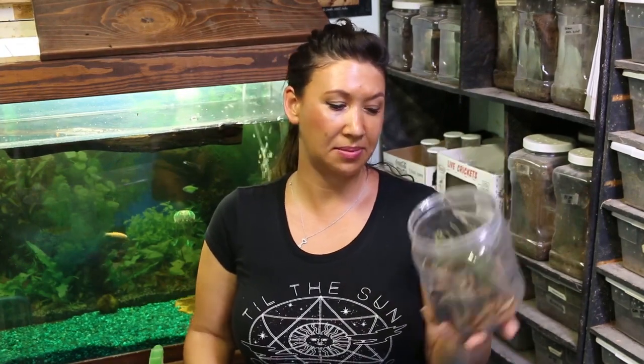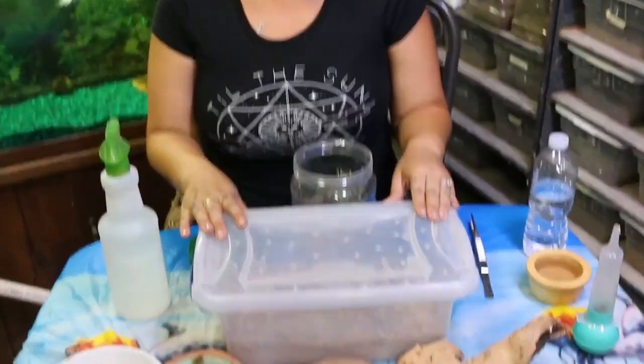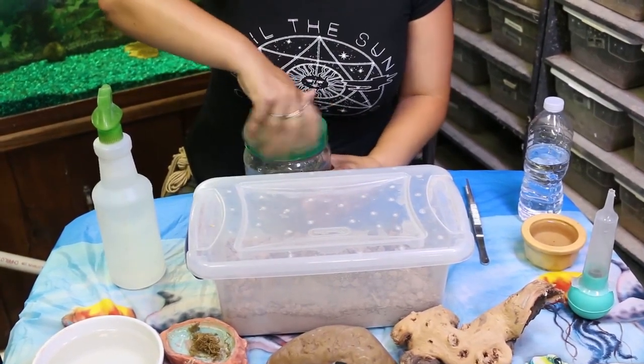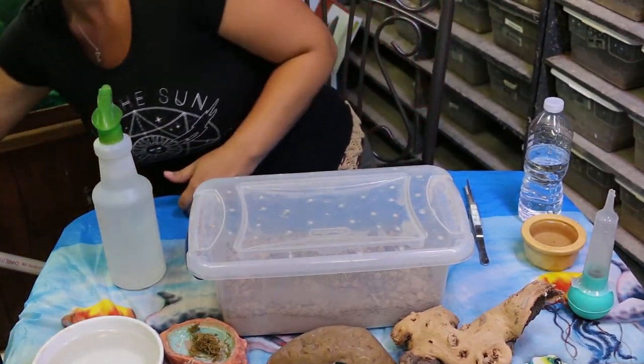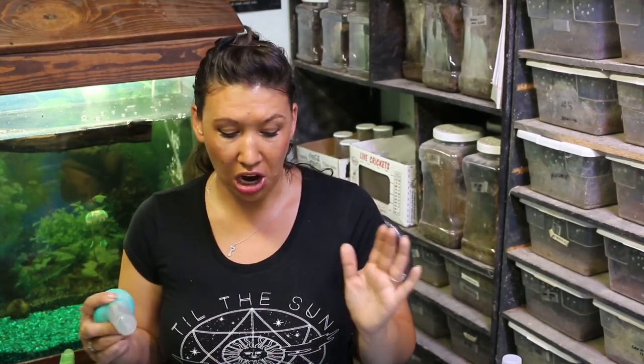I wanted to get them set up because obviously this is not a suitable jar - this is too small a container for everybody. But I wanted to show you how you would set up these desert millipedes, as they make really amazing pets. I actually took some of these to the San Antonio Texas Reptile Expo last year, and the people who bought a pair or a trio of them - their millipedes have reproduced since then, and we've been in touch on Facebook. It's been very, very exciting.